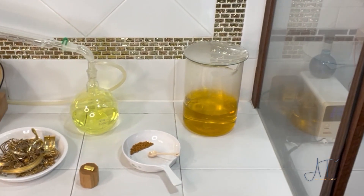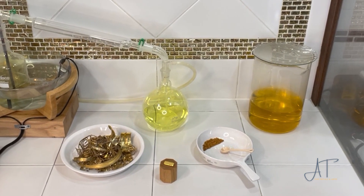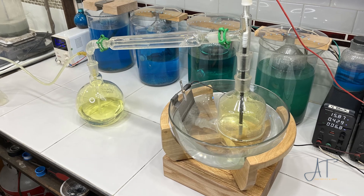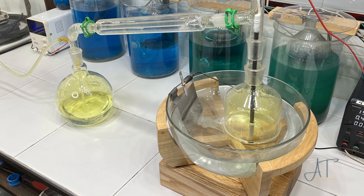If I need sodium hydroxide to do my job, I need to know what it is, where it comes from, and how it's made. So I built this thing to make my own. It runs on salt water and electricity, and one of its byproducts is chlorine gas.